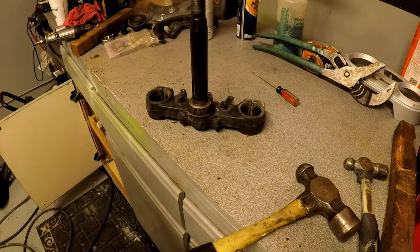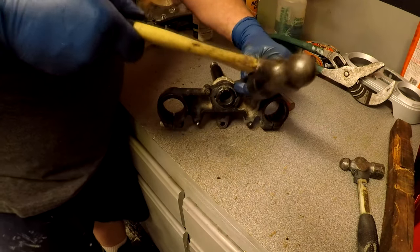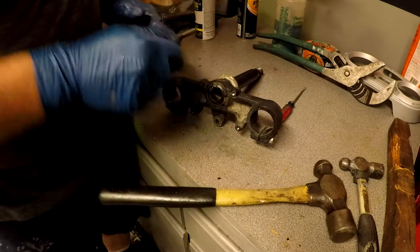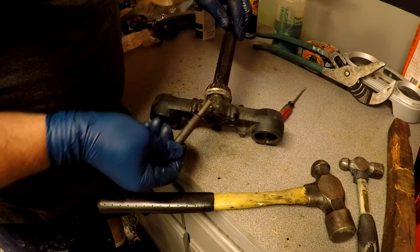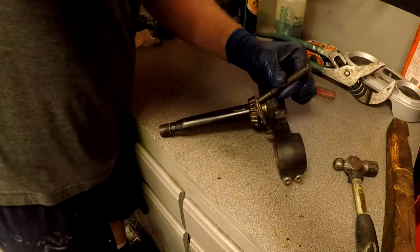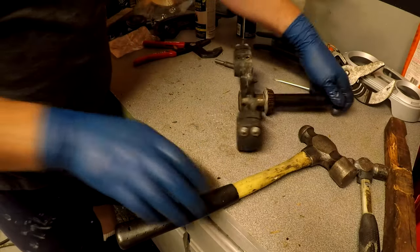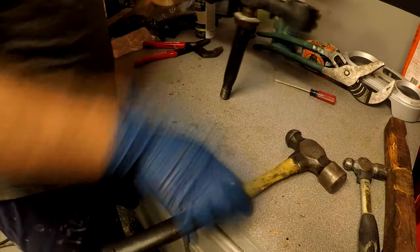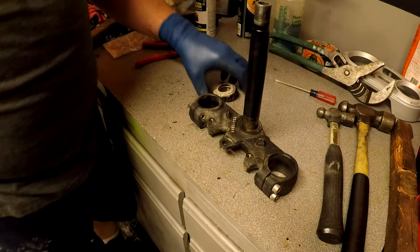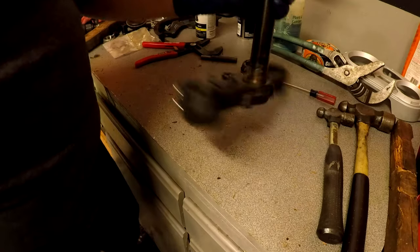Now that I've got that as hot as I think I need, we're going to attempt to hit this down and off. What I'm doing is hitting it from this side as far as I can, and then this side — that kind of gets it going out. And it's coming out really, really simple. I can't believe I got that out. Let that cool down. It cut up a little bit right there, but that's not going to hurt anything.